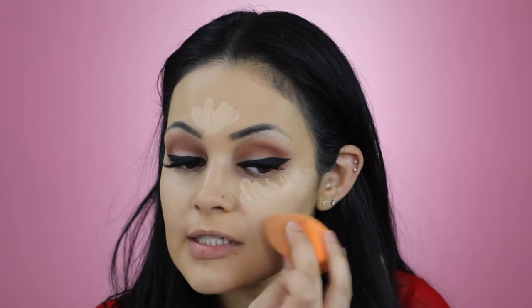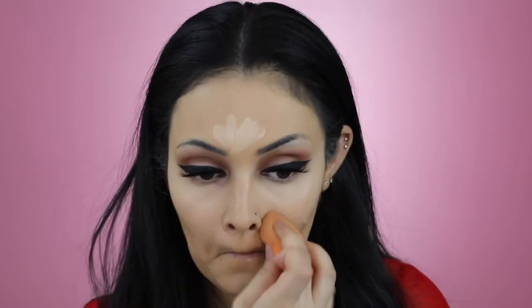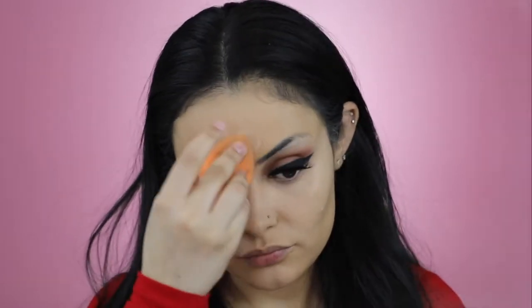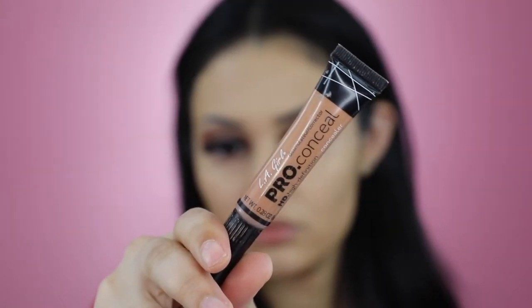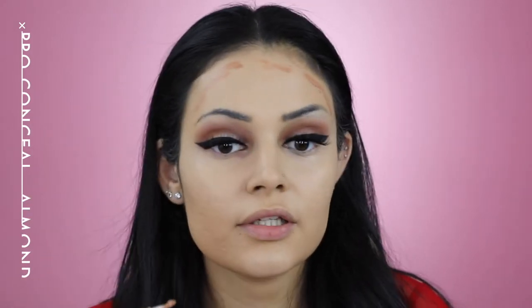I'm going to apply Tarte's Shape Tape Concealer in the shade White Scent. I'm going to apply that on my forehead, cheekbones and jawline. I'll now be blending that in using a damp beauty sponge.